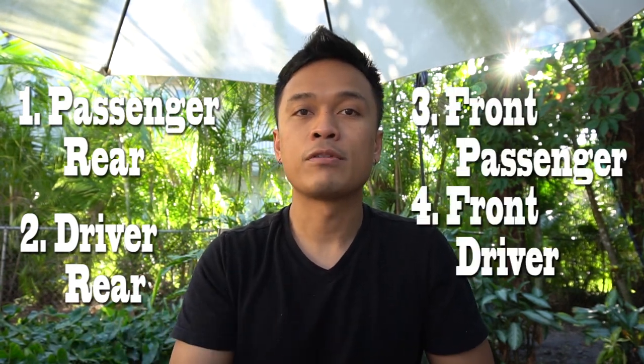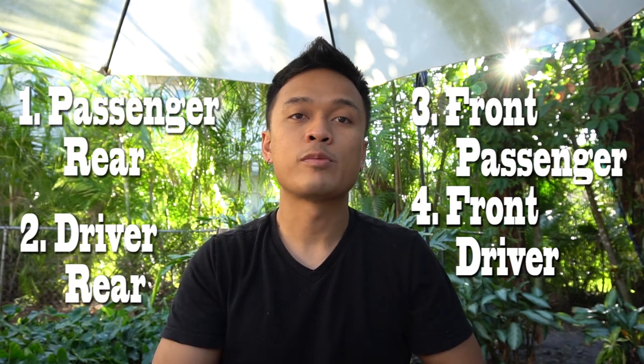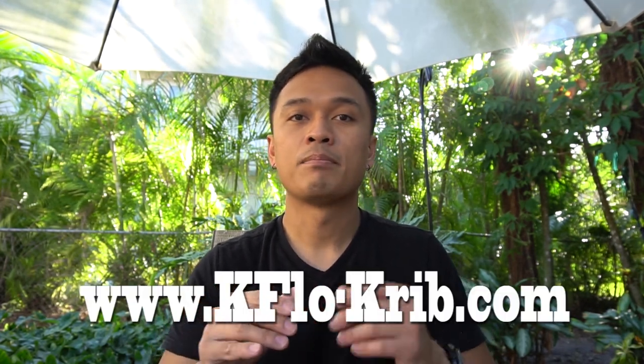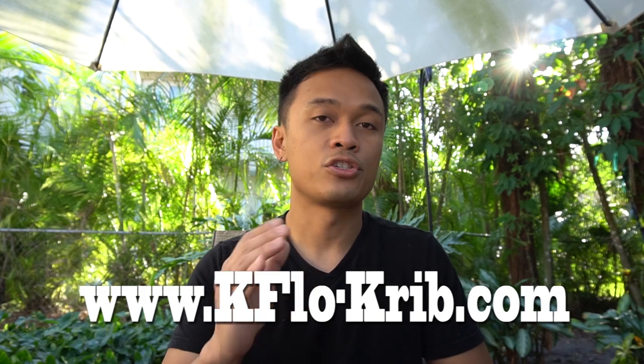The brakes have to be bled in proper sequence. You have to start out with the passenger rear, then the driver rear, then the front passenger side, and then the front driver side. If you have a manual transmission, then you do the clutch last. Make sure you check out my website, kflow-crib.com, because I have a lot of free content to share with you to help with the maintenance of your truck.